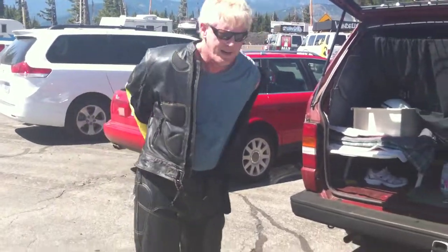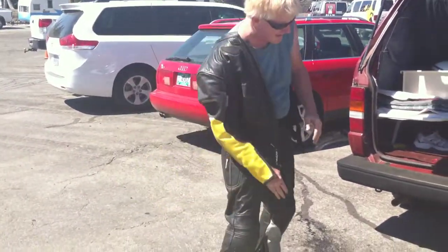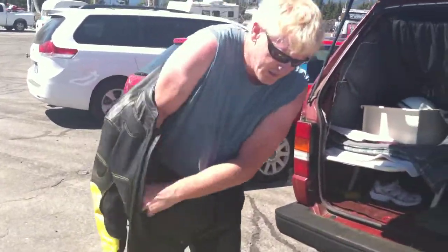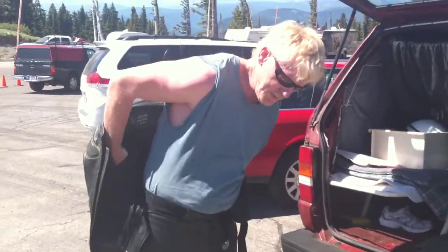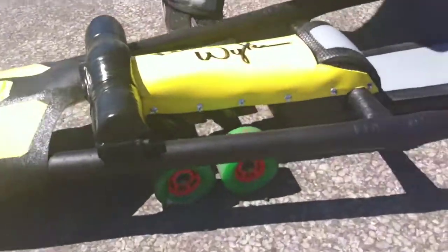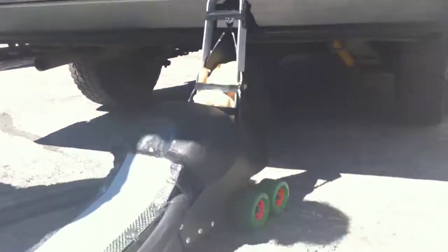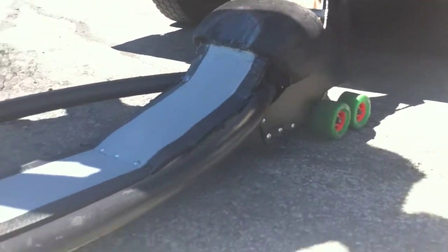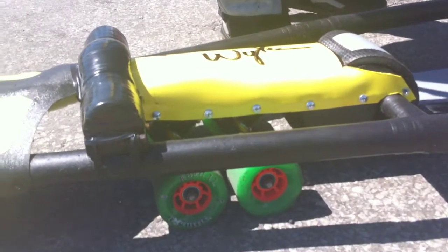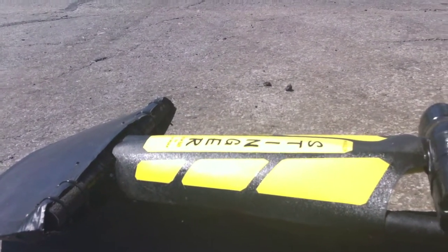What's the fastest you've ever gone? I've had this thing up to 65 so far — it'll go faster. And you've got full leathers and everything. The wheels are specially made and vented, and the trucks, and the wheelbase. So if you blow a wheel out, you've still got plenty of support. Ceramic bearings — having this many wheels on the ground spreads the weight out, which helps it go faster.